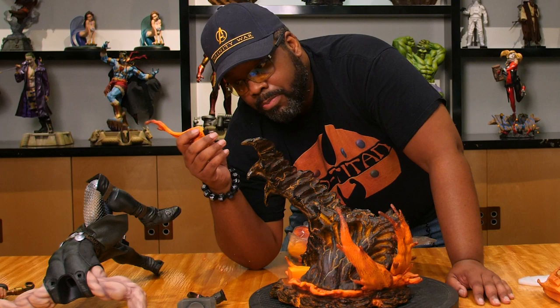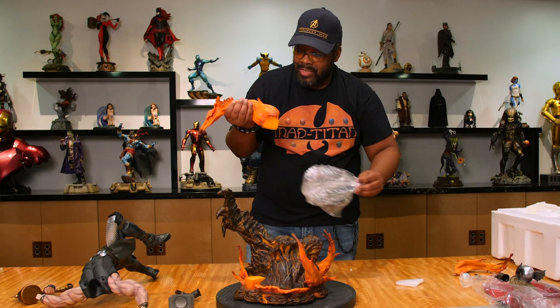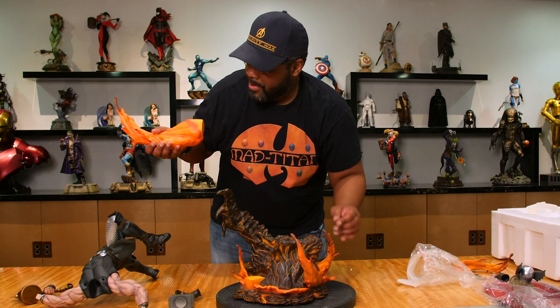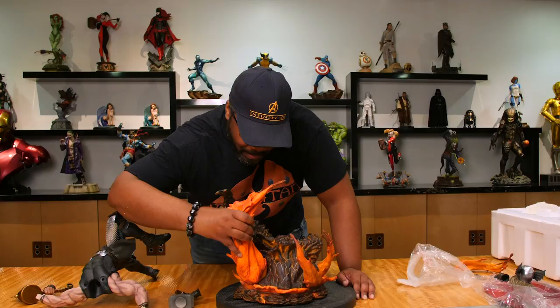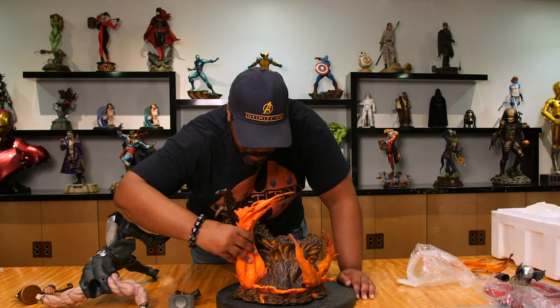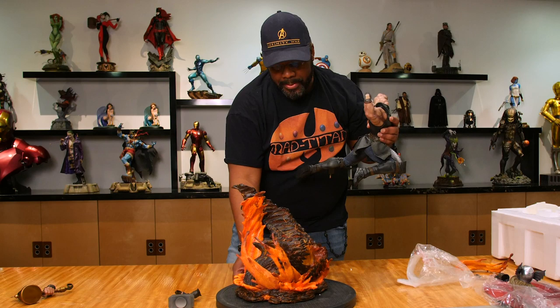We got a nice metal male piece right here, that makes it really easy to find the female. Bang, there you go. Look at that. This is easy. Now we're going to put our hero together. Wow. This is probably one of my favorite of all the Marvel guys.